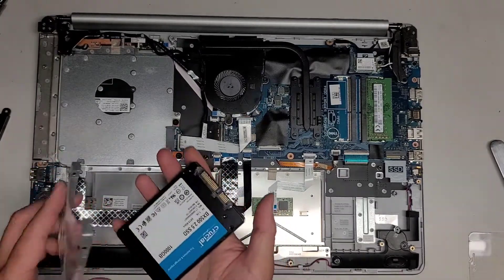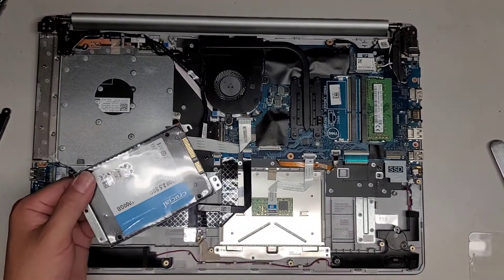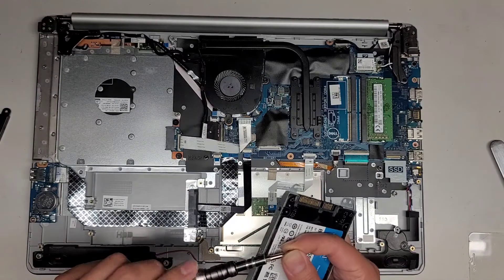This is just like the one I was working on — the other one. This is the 17 inch model; the other one I was working on is the 15 inch model. Same procedure. Put the SSD in here — it's a one terabyte SSD — and then we're going to get the four screws back into the drive.